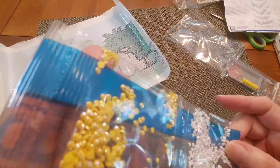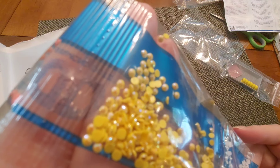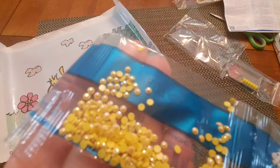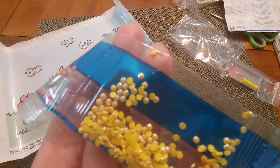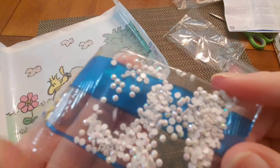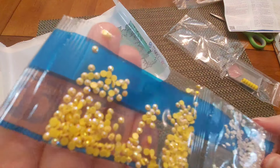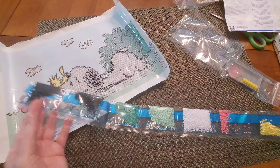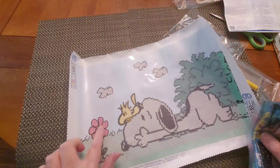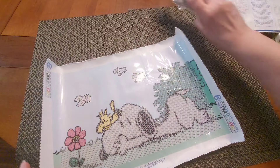At least the clouds are going to be nice and sparkly! For those wondering what an AB drill is: it's a drill that has an extra coating on the top, so on the faceted part it has a rainbow shine — you can see blues, greens, yellows, pinks, all kinds of colors. The white one also has it, showing more blue — aurora borealis, like the northern lights. We've got two ABs among these eight colors. Woodstock in yellow AB and bits of the flower in AB is going to be so cute!